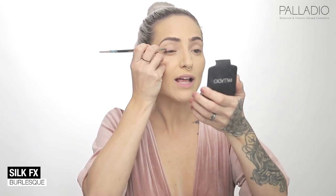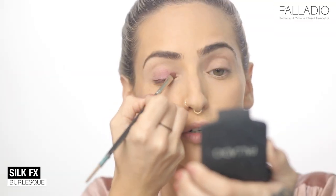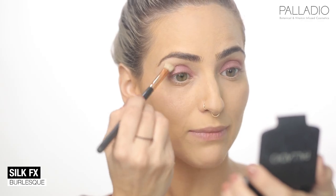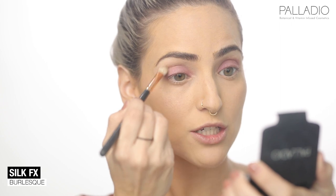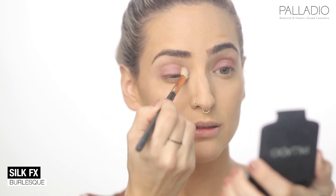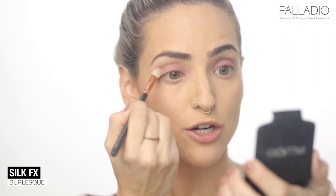I'm going to apply the pink color all over my lid with a flat brush. Make sure you go super close to your eyelash line and all the way up to your crease. Blend and make sure this pink color goes all the way up to your crease.